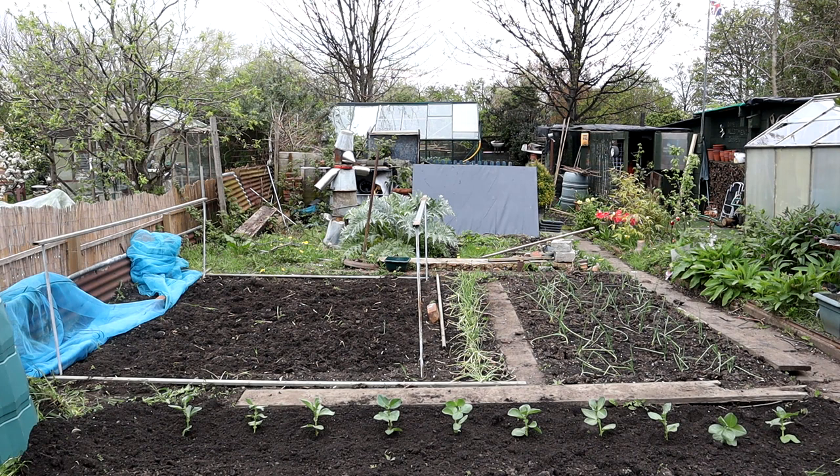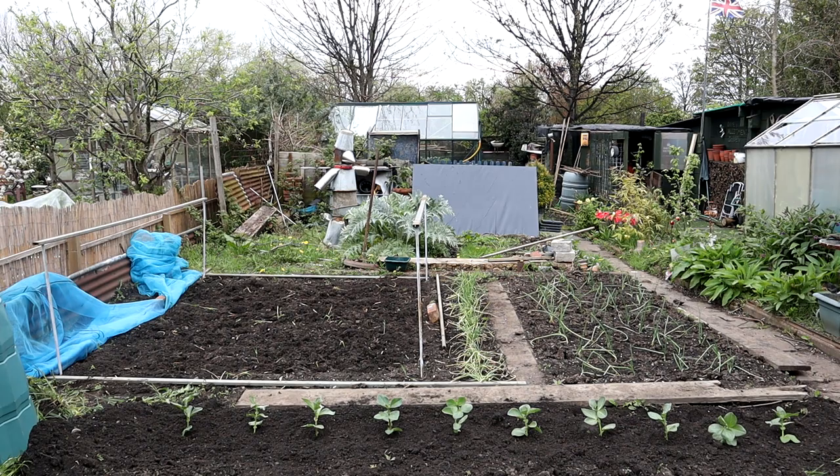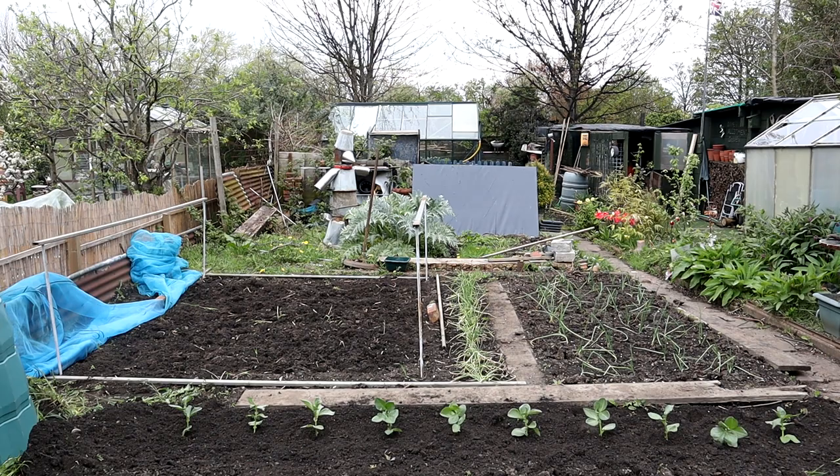The broad beans are in. I've also taken the net back off the brassica cage because there's an important job you need to do. That's where the green manure was, so I've dug it in, given it a good forking over. Now you need to do the gardener's jig because brassicas like to be in firm soil - so everybody do the gardening jig, folks!